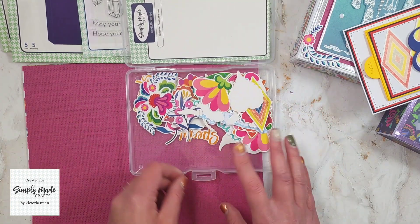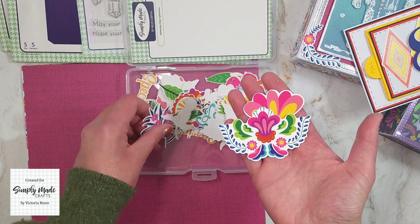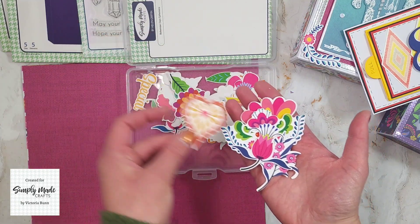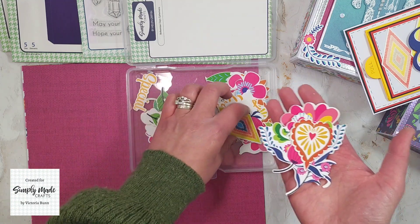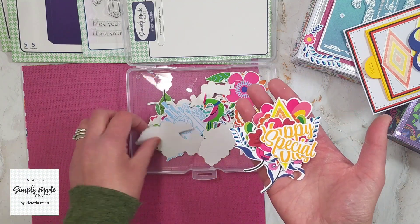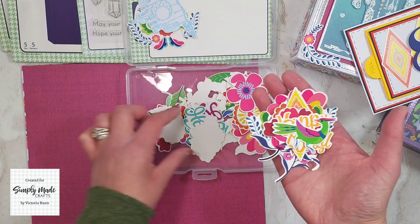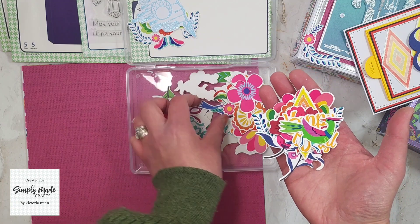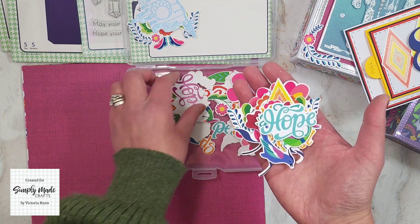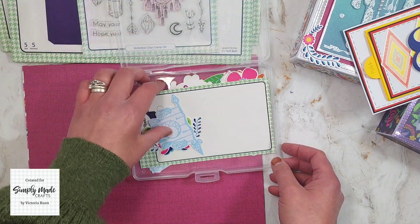I just love how bright and colorful the ephemera is. We have a mixture — some flowers and leaves, some hearts, diamond shaped ones, some sentiments, and these gorgeous birds. I just think they are so pretty and I love the bright colors of them.